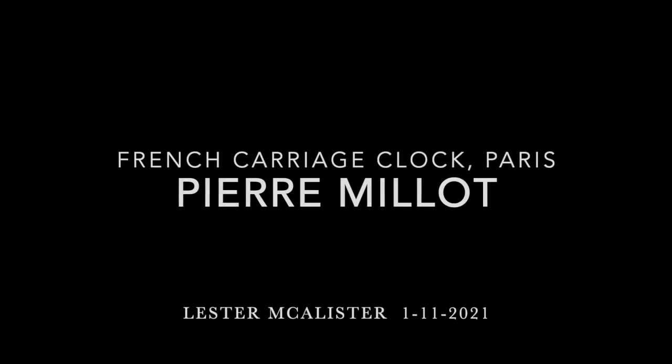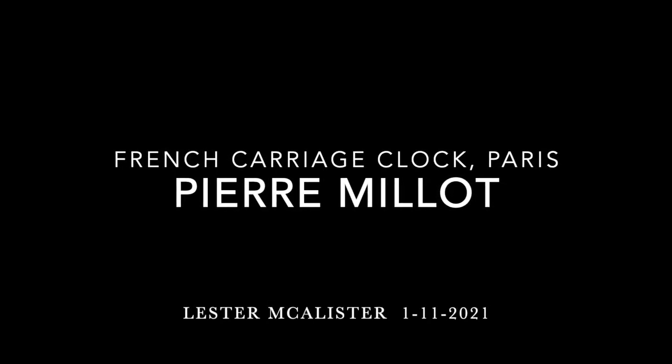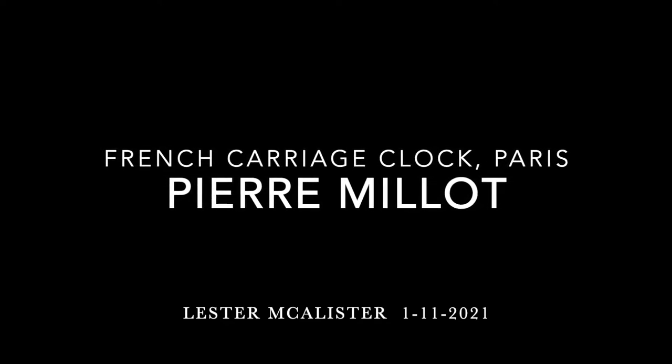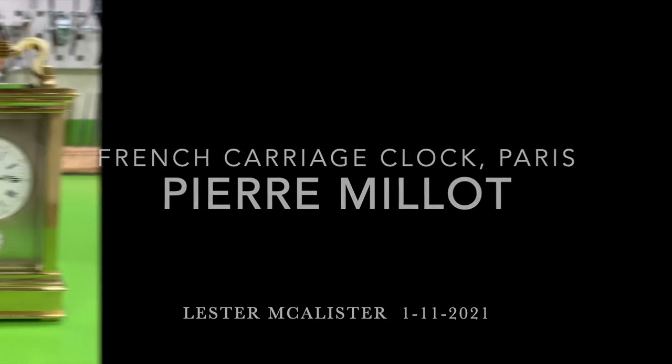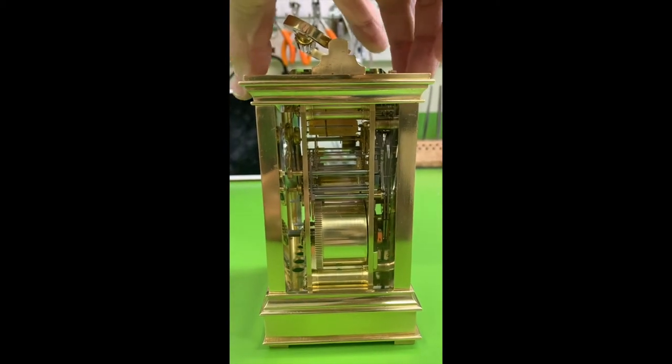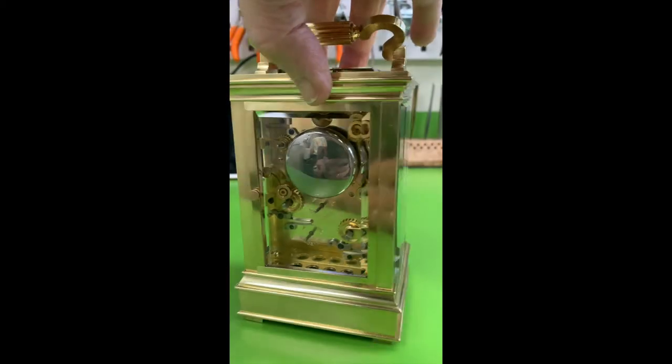I just completed this cool project on this Pierre Milot French carriage clock, Grand Sonnery Strike, with a very unusual escapement platform and a very unusual alarm system. Here's a quick view of the finished product, 360 all the way around, and then you can hear what the bell strike sounds like.